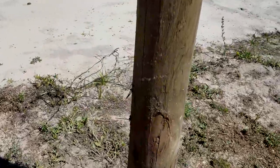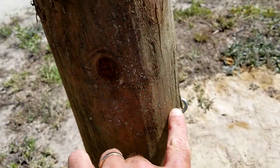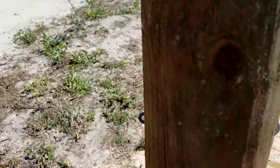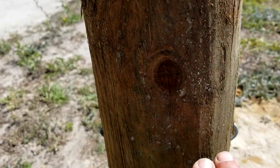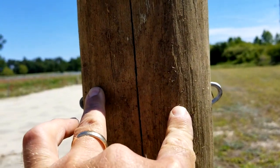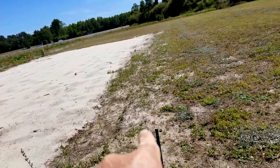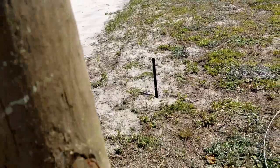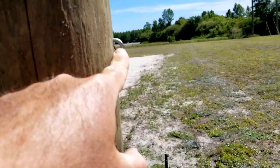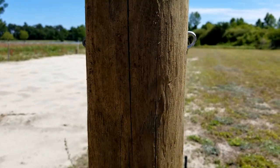One thing I wanted to show you is I measured from the ground up and drove horseshoe staples evenly at 18 inches off the ground, then came up and made two more at 40 inches off the ground. What I'm going to do is feed the wire through here to loop around our rod back there, and I'm going to have two lines — one at 18 inches and one at 40 inches. You do this exact same thing for the other end post.